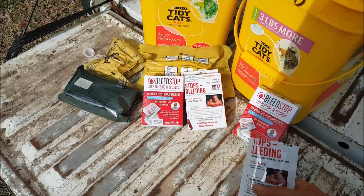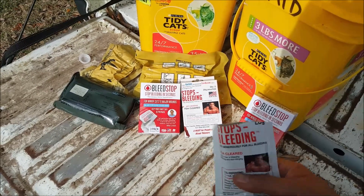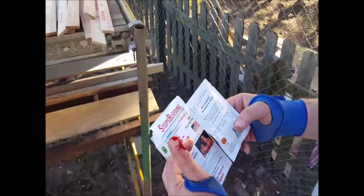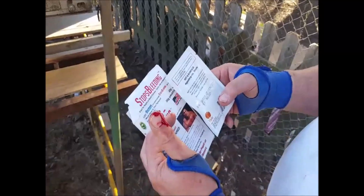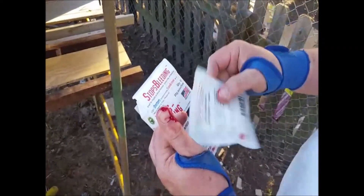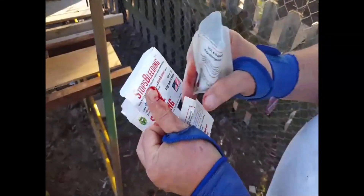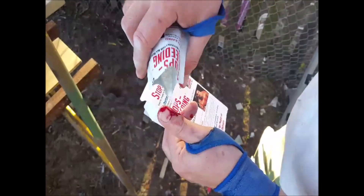Does it really work? Do we have any proof? Well, it just so happens we kind of do. As my five faithful subscribers know, I stop at nothing to provide quality content — so I went ahead and sliced my thumb open to show you how this works. Now, I agree this is not much blood; it's kind of a waste of the BleedStop, but we're going to do it anyway and see what happens.